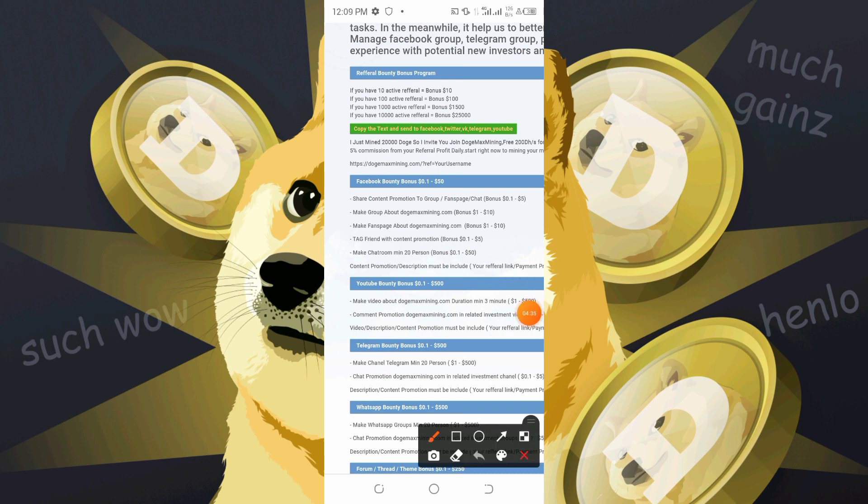The second is the Facebook bounty program, where you get paid to make a promotional advertisement on your Facebook page, Facebook friends, and Facebook groups. There's a specified payment for any bounty that you are doing.